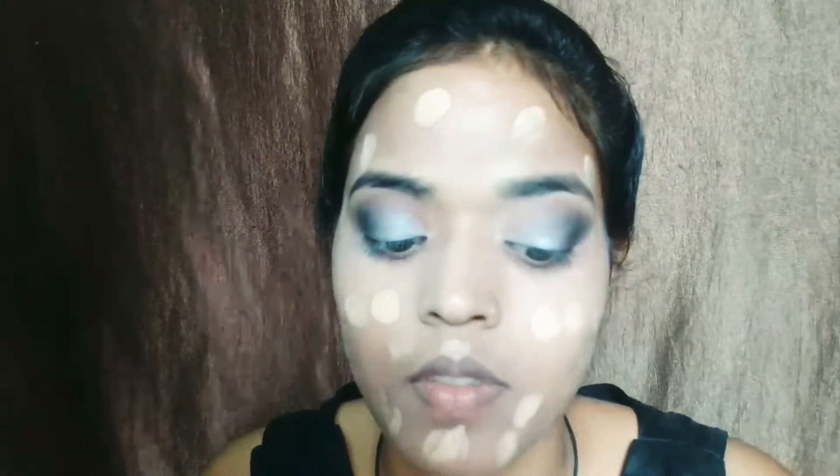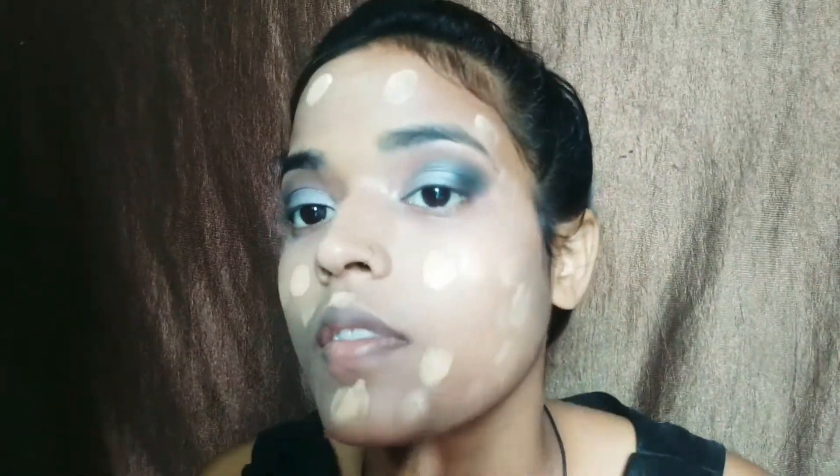I am using foundation here. I will blend it properly after applying it. I will set it properly so my face will be matte.